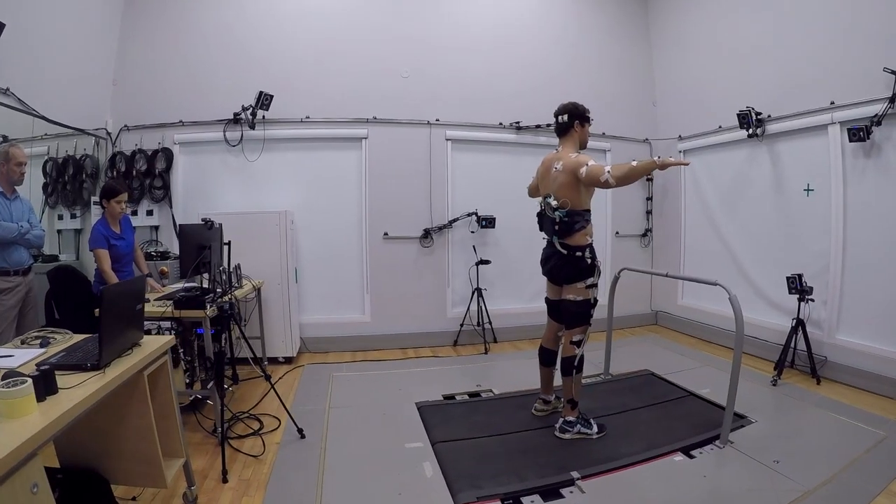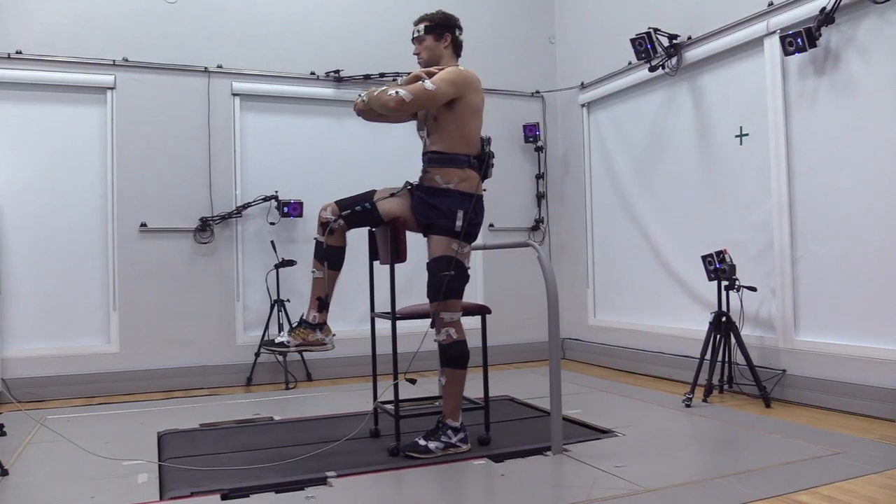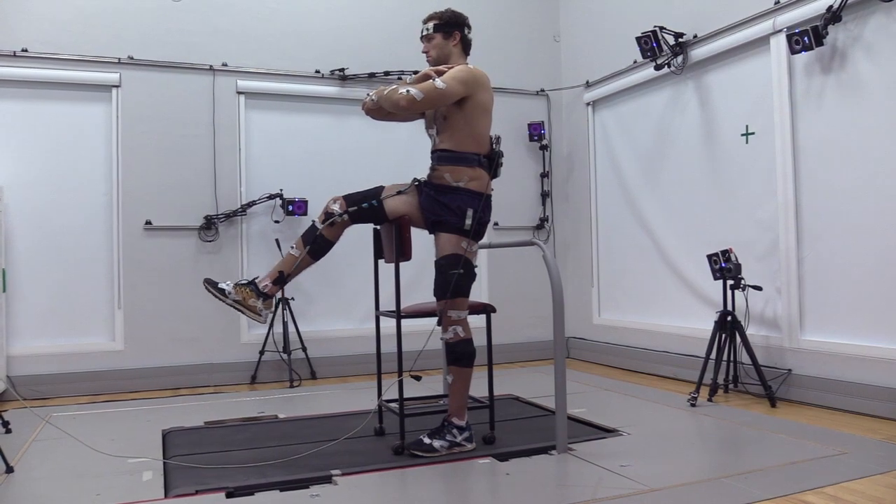We've performed three previous studies which have allowed us to refine our technique in order to get to this point where we're able to perform this groundbreaking study. All of those previous studies have been ethically approved by the University of Stellenbosch and published in leading international journals.